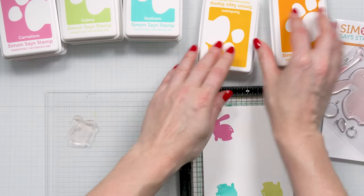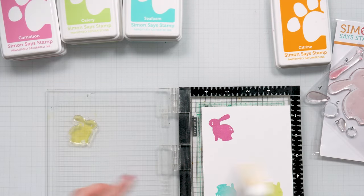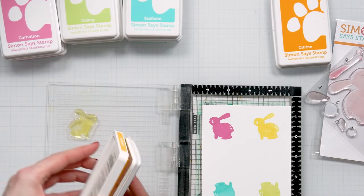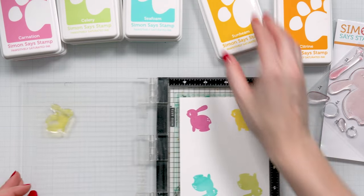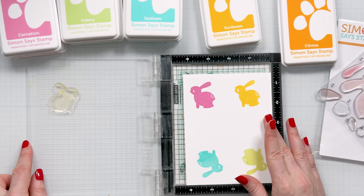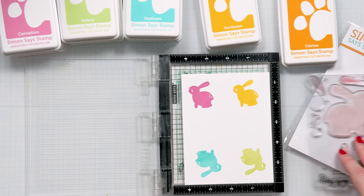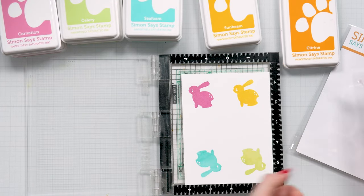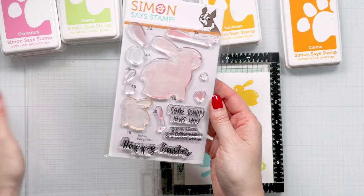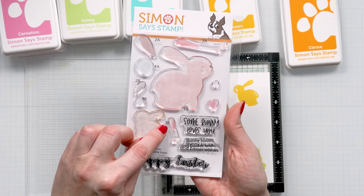I'm going to flip this one last time for the yellow bunny using sunbeam. I have my four bunnies stamped and I'm going to do the nose, the blush, and the ear insert layer next. If you look at your stamp set, everything is labeled here for you, which makes it very easy to use. We just stamped 1B — next I'm going to do 3B.